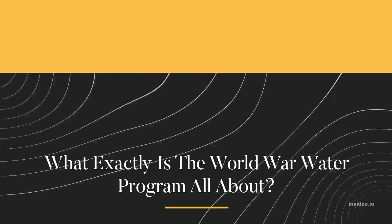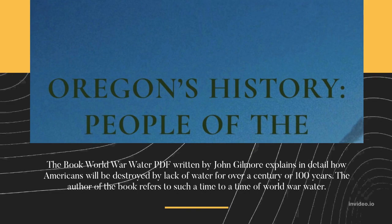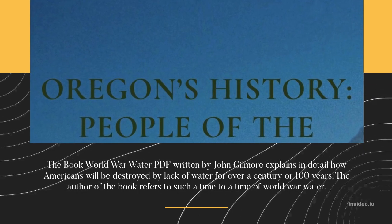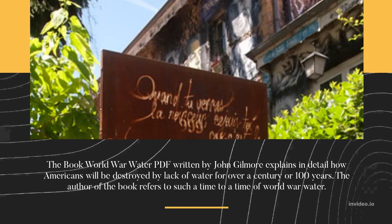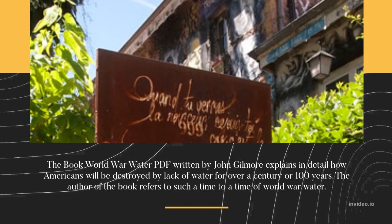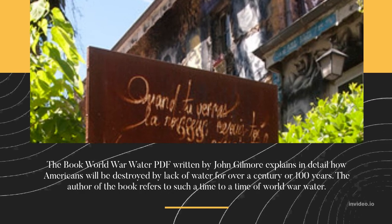What exactly is the World War Water program all about? The book World War Water PDF, written by John Gilmore, explains in detail how Americans will be impacted by lack of water for over a century, or 100 years. The author refers to such a time as World War Water.